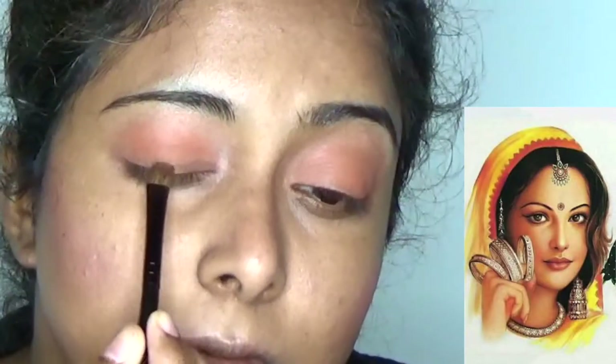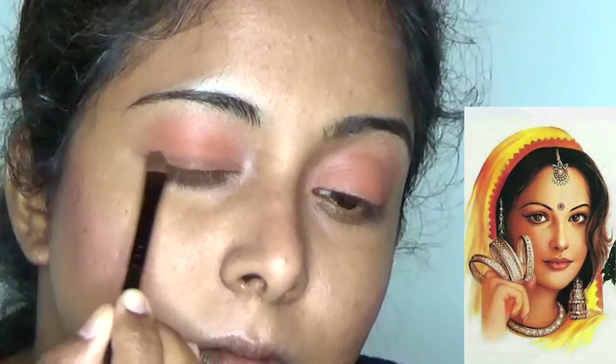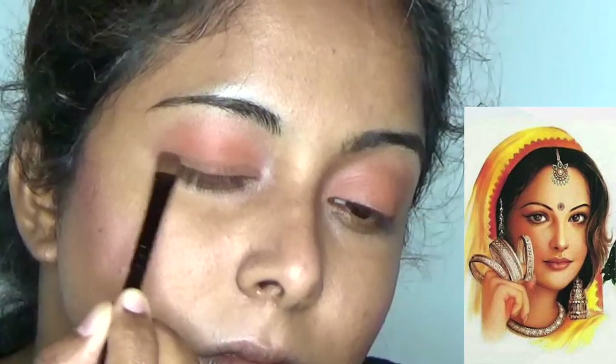She is having a very light smoky look under her eyelid near the eyeliner area. So here I am using the smoky shade and blending it to the eyelid to get that perfect look.